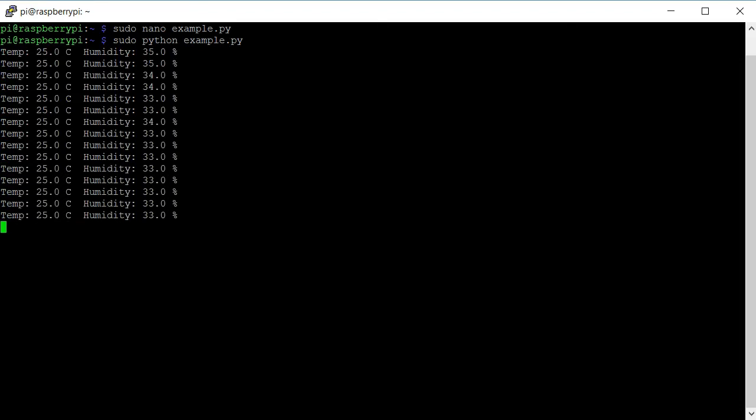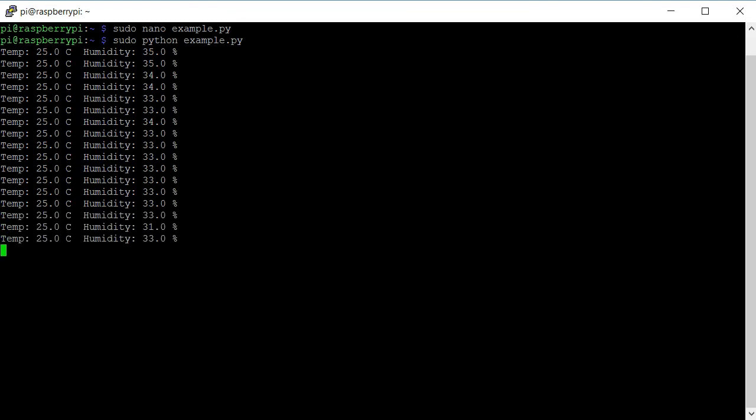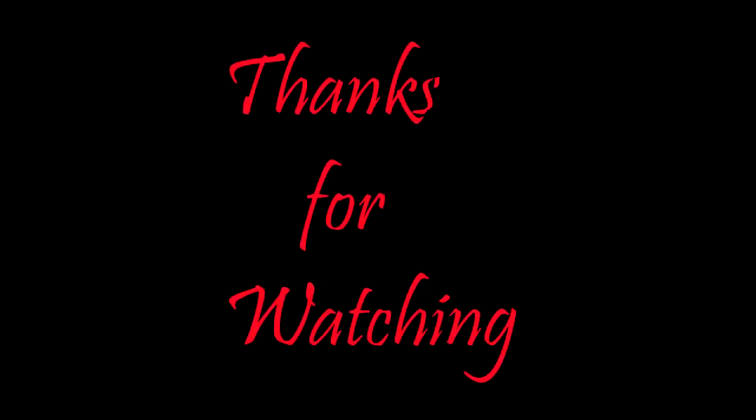So that's it for this project. To terminate this loop, just press Ctrl+C and it will terminate the loop. Thank you for watching guys, and if you like the video, please hit that like button and please subscribe to my channel, and I'll see you again in the next one.